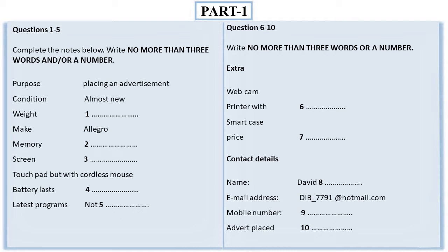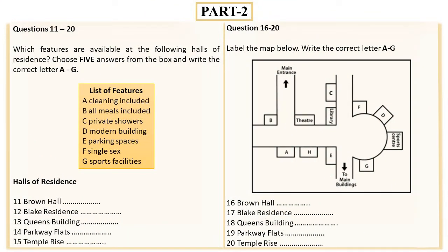That is the end of part one. You now have half a minute to check your answers. Now turn to part two. Part two: you will hear an accommodation officer telling students about different halls of residence. You now have 30 seconds to read questions 11 to 15.